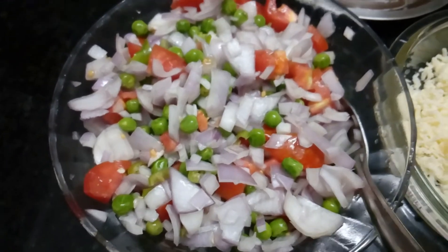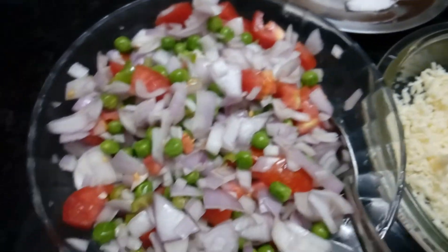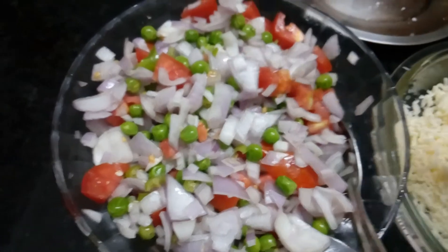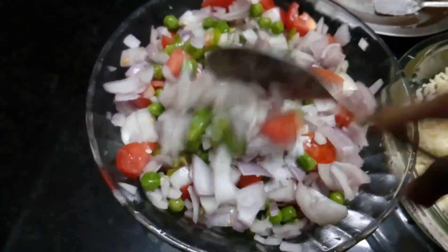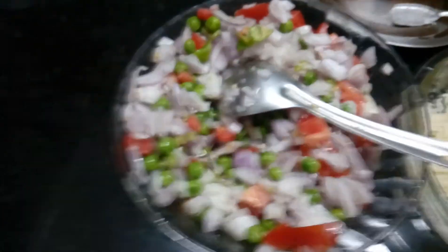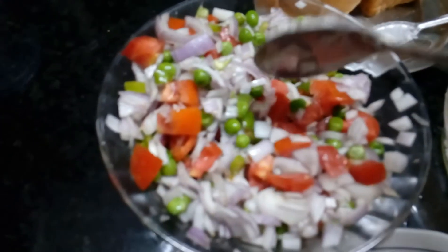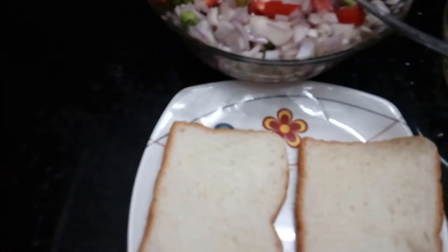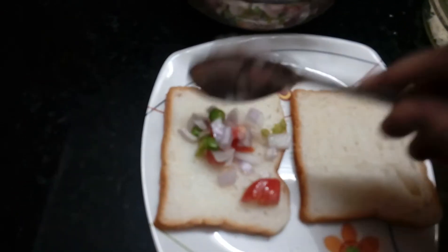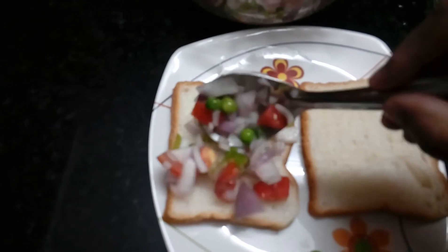I will place the seeds on it. Let's mix the vegetables. We mix the vegetables — it is ready to mix the vegetables with the cheese.